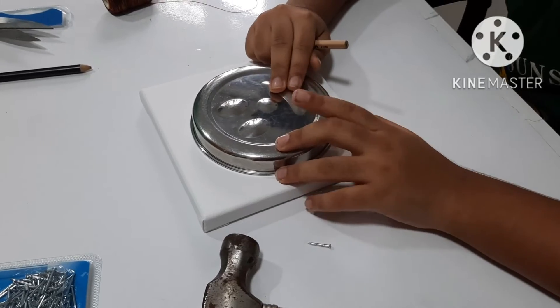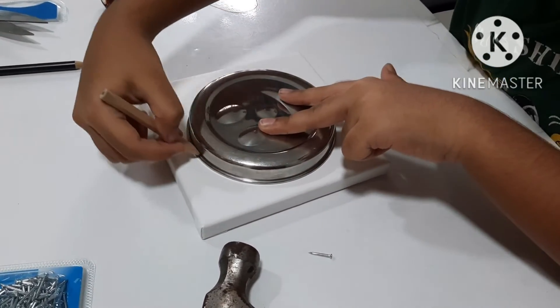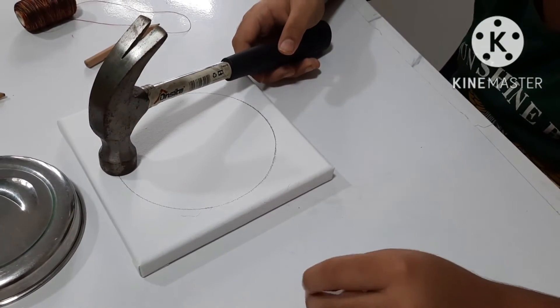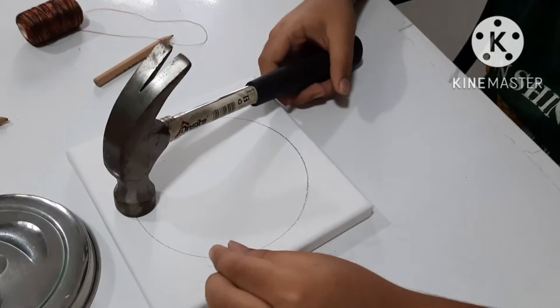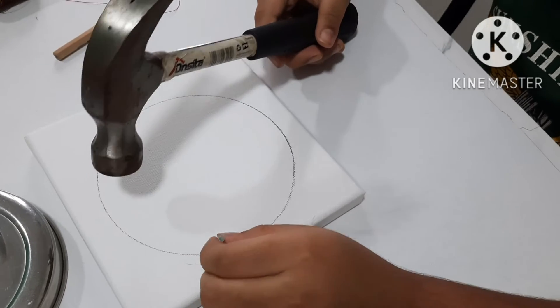Draw around this canvas using the round object. Now, with adult supervision, take a nail and poke it inside the circle and hammer it.